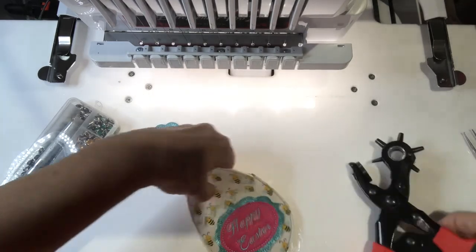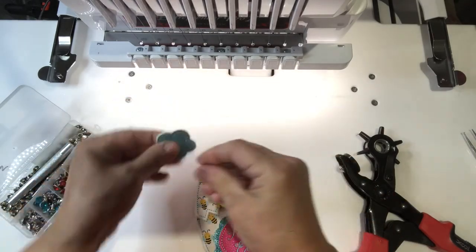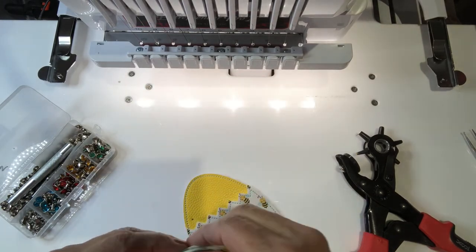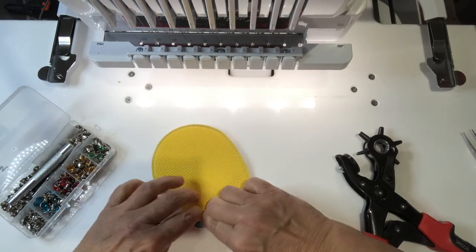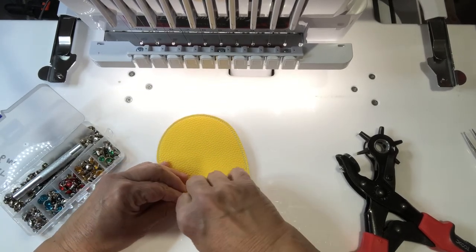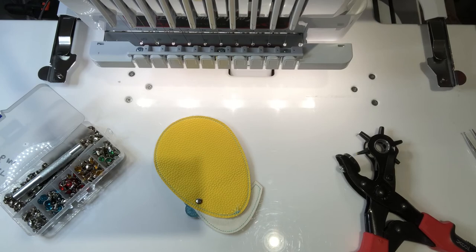Let's use gold. Pop it through this one, pop it through that one — these are 8mm long posts, so depending on the size of your vinyl that would decide how thick you want it. Let me get the hammer and hammer this one real quick.